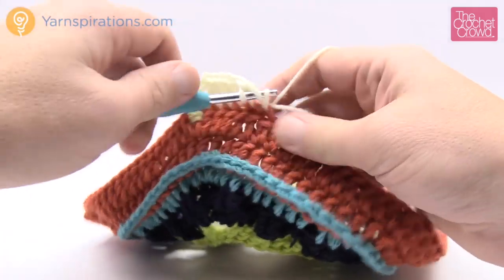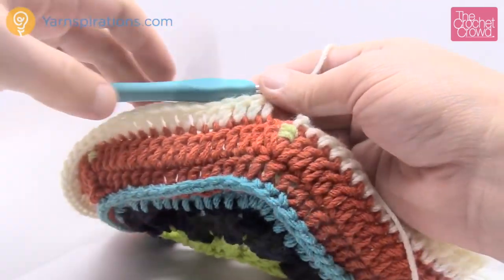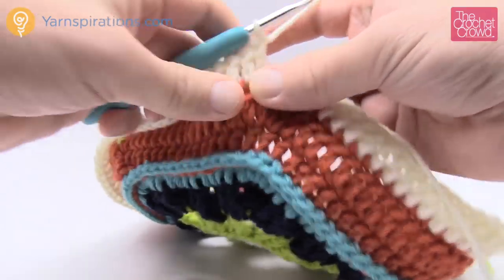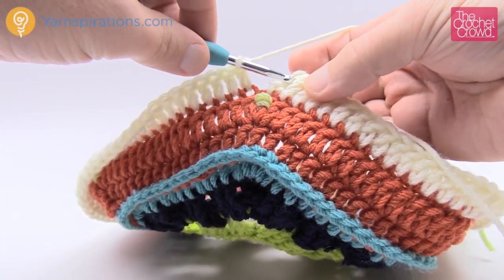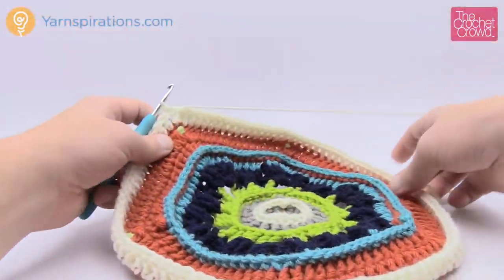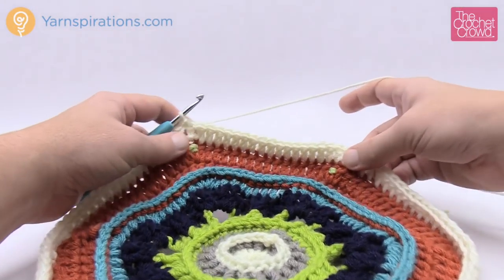Coming up all the way back around doing front loop double crochet — I'm out of loops and back at the first one. Join with a slip stitch to the top of the beginning chain-3. You'll notice this layer wants to fold up toward you, which is exactly right — we want it to fold up to create that ring. Let's move along to round number eleven.